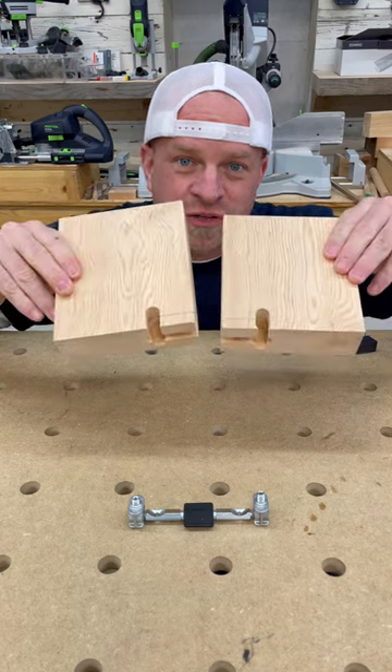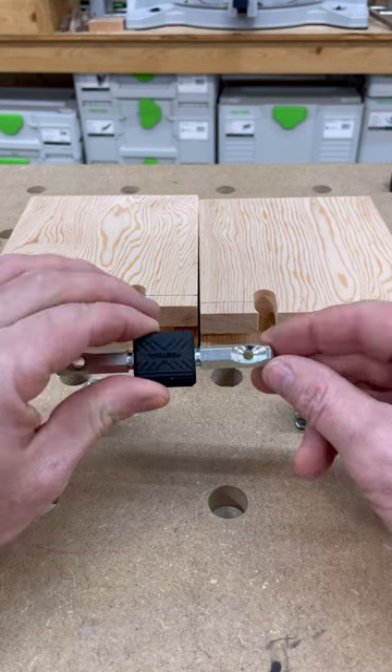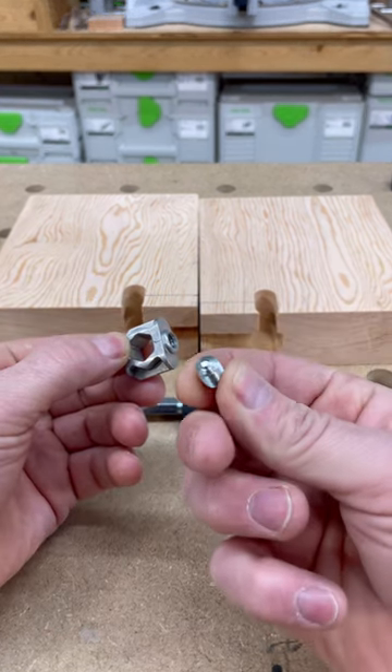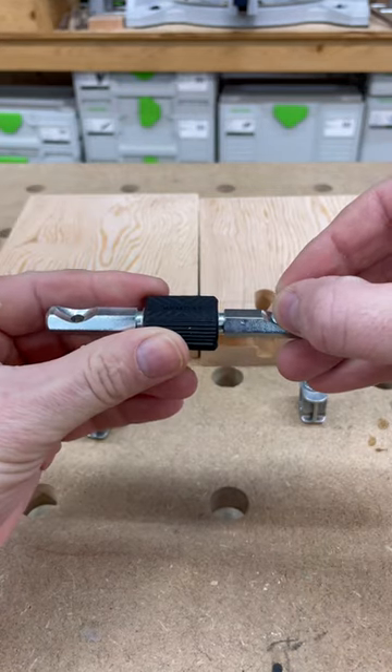And now with those holes all drilled we can start putting the pieces in. The way that it works is there's a circular divot inside this double-headed screw, and these studs that go inside the anchor bolts are also circular on the bottom. So when I screw it down it's forced into the center of this bolt and pulls everything tight.